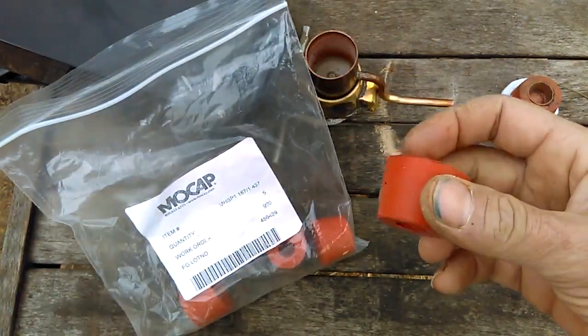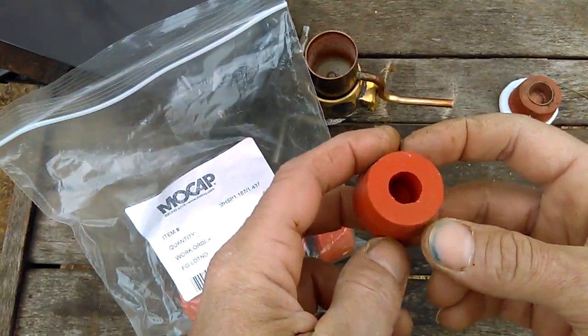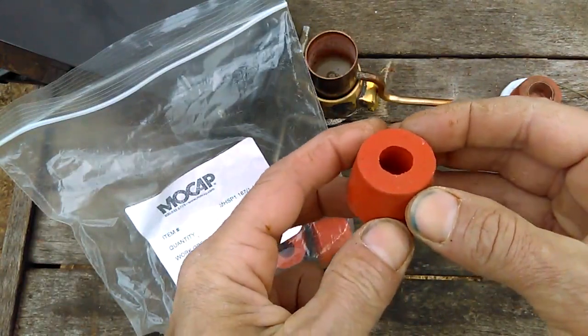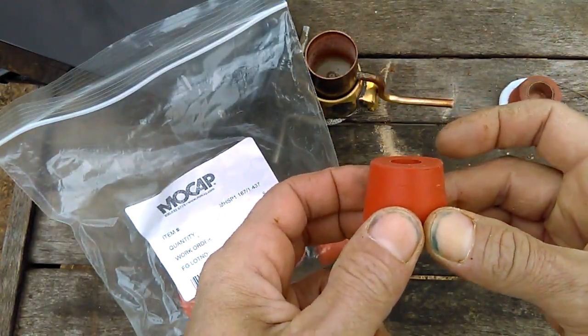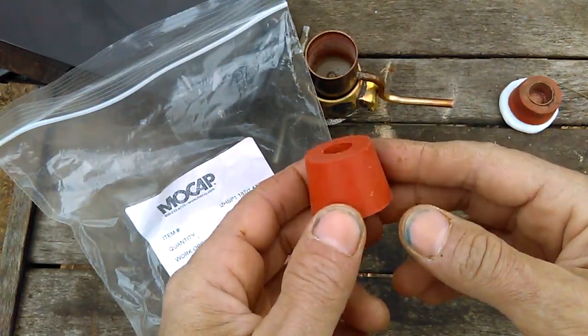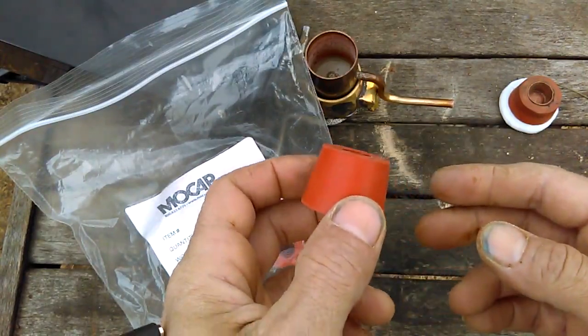I did have to make some modifications to them. For all I know, MoCap already has versions with the mods done and you might be able to pre-order them exactly the way you want. They do have a return option but there's a restocking fee, so I just modified mine.